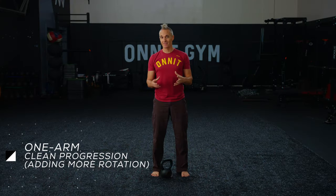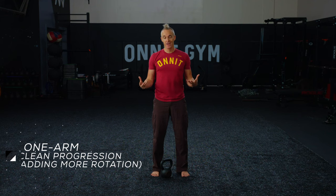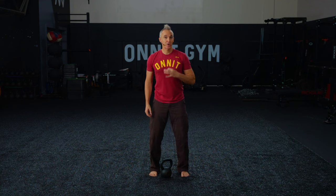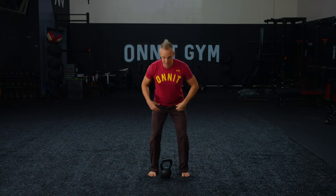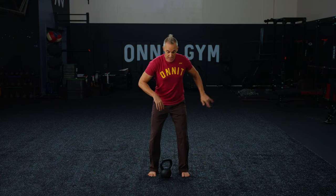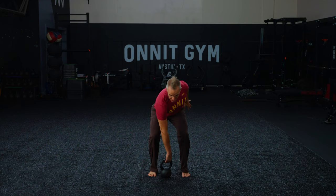We talked about the one-arm variation in particular really opening you up to being able to do more rotation and potentially flows. This is going to be the progression from our basic clean. You're still going to get into your athletic position, but this time you're going to take your opposite hand back in rotation as you reach down to get the kettlebell.